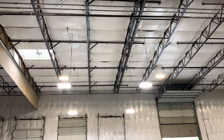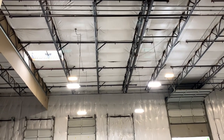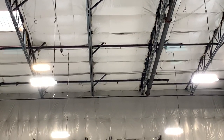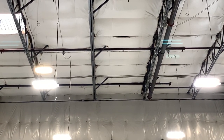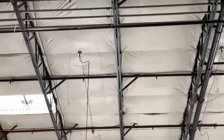Alright everyone, welcome back. Thank you so much for stopping by, I appreciate it. So like I said yesterday, I was going to be working on hanging another four lights. These are the four lights. Pretty much worked on this most of the day — prefabbing the boxes on the ground, getting all the plugs, waiting for a few parts that were missing.